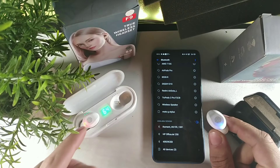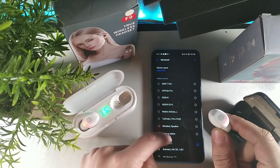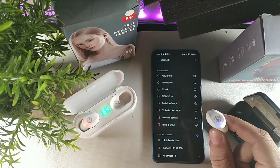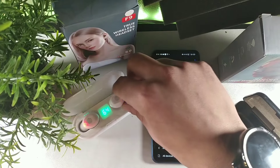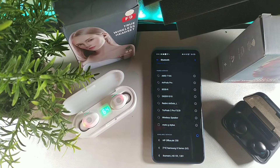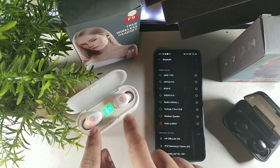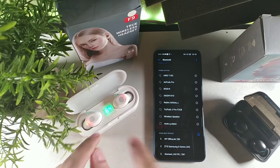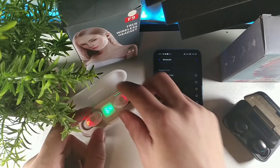You definitely need to pull out both the left and the right one. Let me refresh to see if it'll pair the right one by itself - nope, it's not letting me do that. So put the earbud back in the case. For the white ones, they're both going to be red inside the charging box.